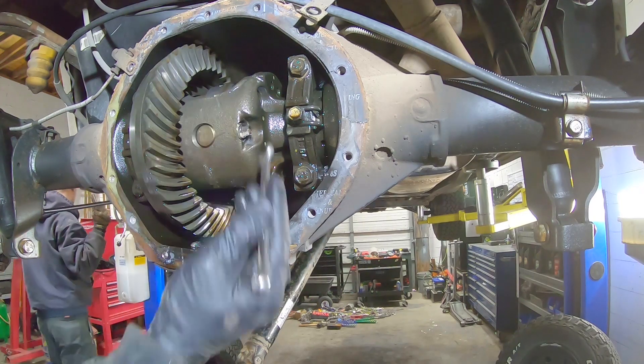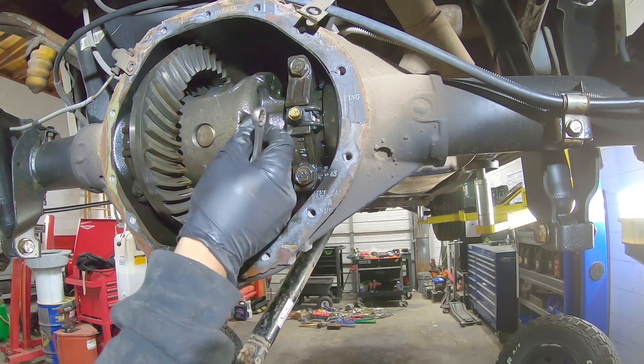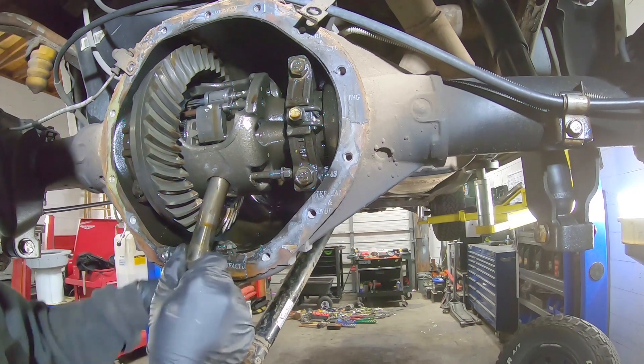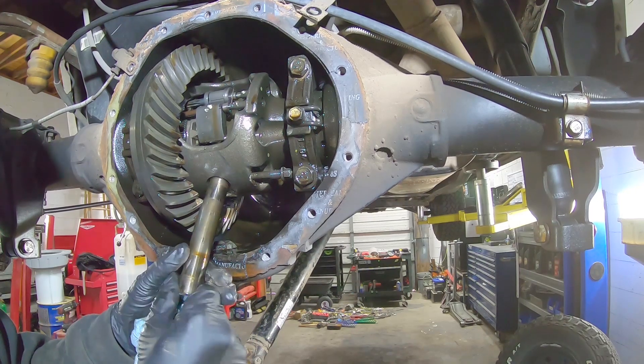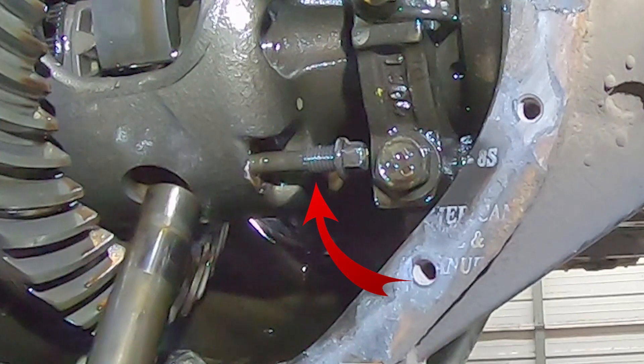Now back to the differential. Rotate the carrier until you can access the center pin retaining bolt. Loosen the bolt, then rotate the carrier to a position where you can remove the center pin from the carrier and access the C-clips. You will not be able to remove the retaining bolt at this time, so just slide it out enough to remove the center pin, then put it back into place.